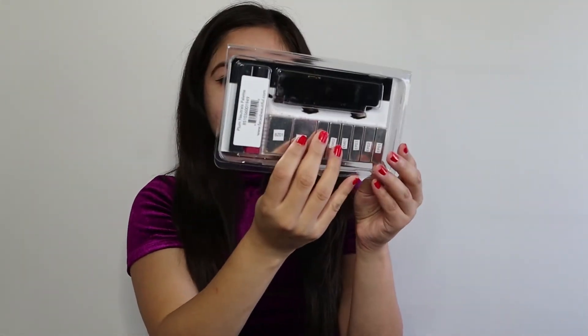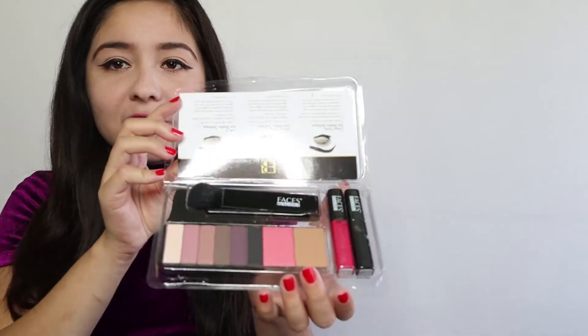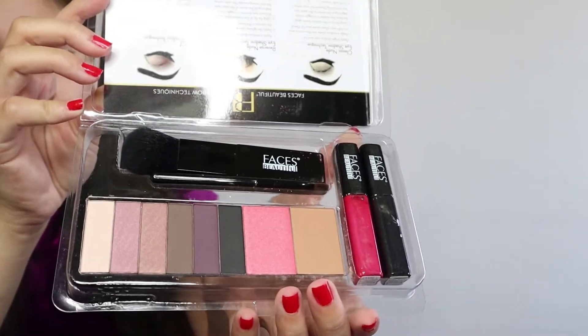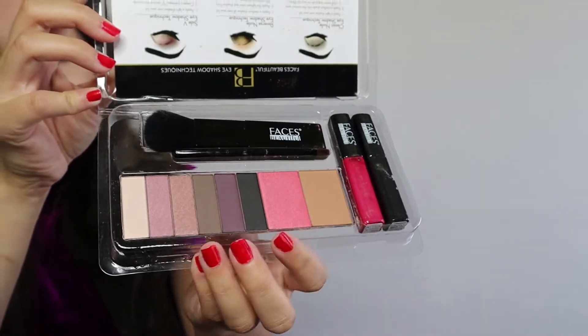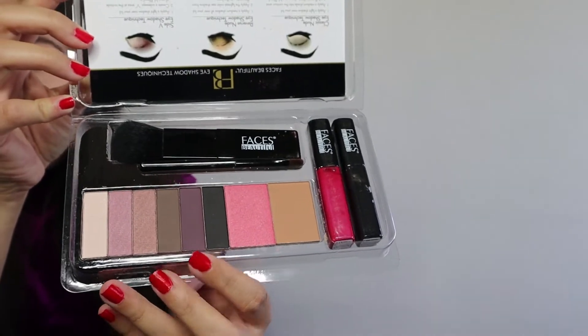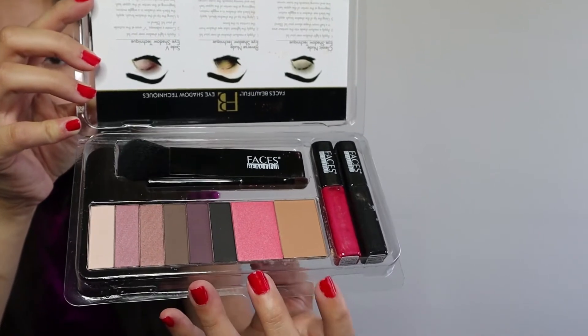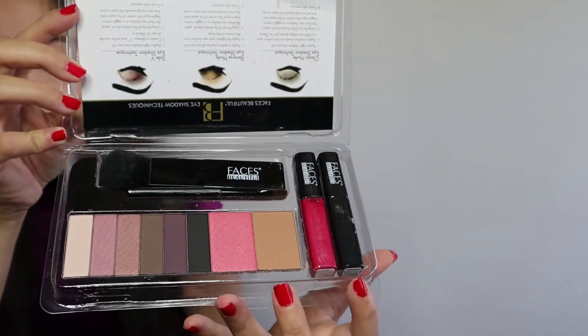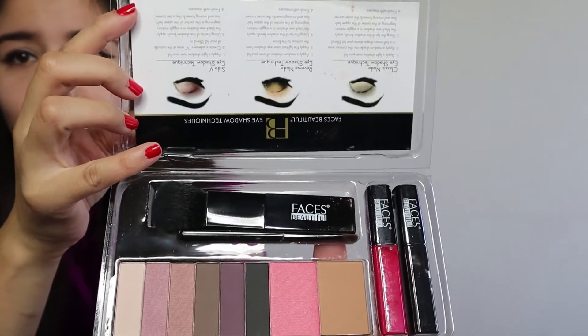Here's what the packaging looks like. Look at these beautiful colors! Here you can see the eyeshadows — from white to darker shades, we have some plums and some light pinks. Then here you can see the blush and the bronzer, and over here we see the lip gloss, the mascara, and the brushes.